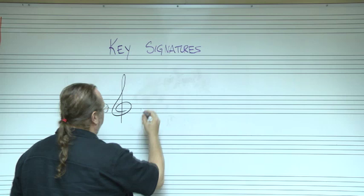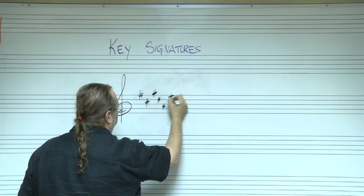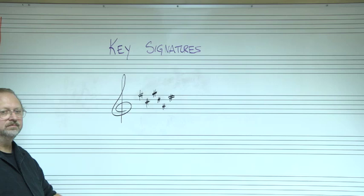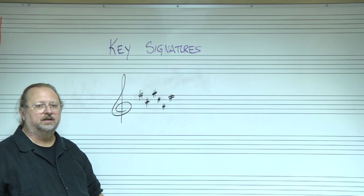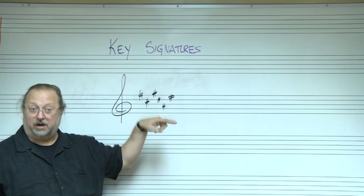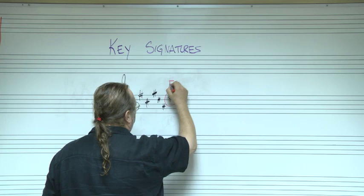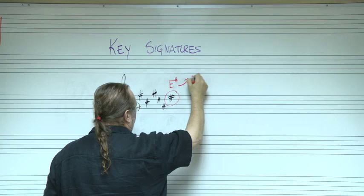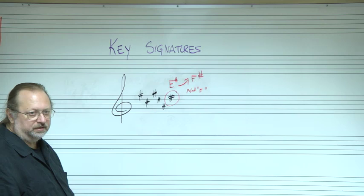What's the last sharp here? E sharp. E sharp is our weird note — E sharp is the same note as F. So E sharp up a half step wouldn't be F, it would be F sharp, because it has to be alphabetical. E sharp up a half step is F sharp, not F. That's the rule on how you figure out sharps really quick.